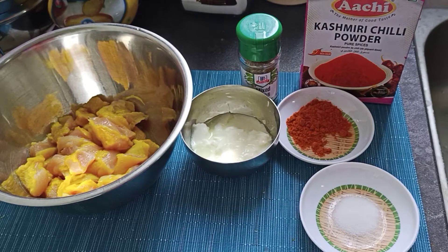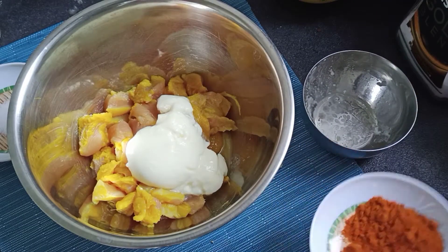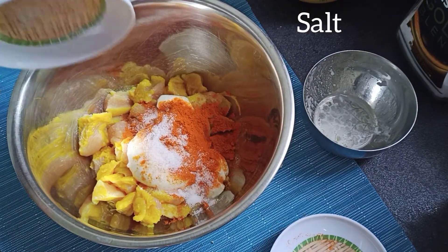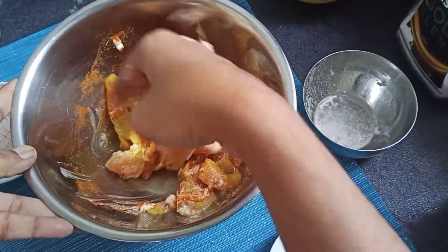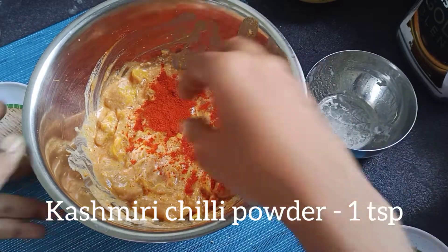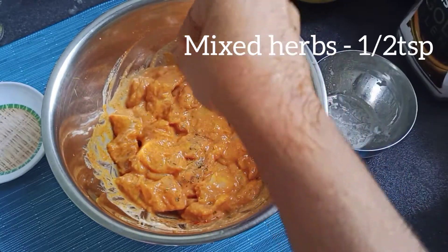1 spoon of chili powder, 1 spoon of chili powder, with 1 spoon of mixed herbs, so that we can mix our marinade.